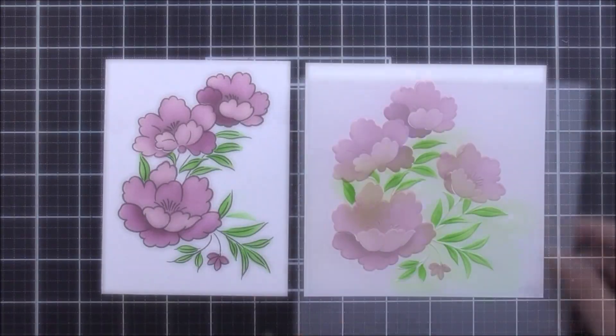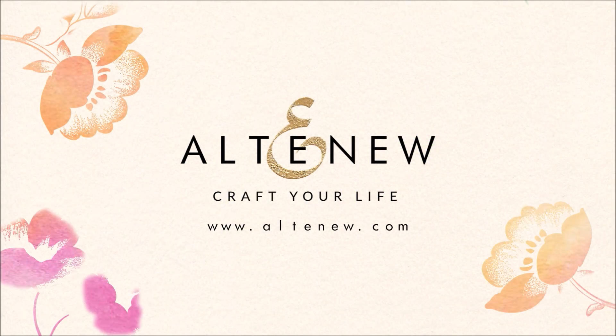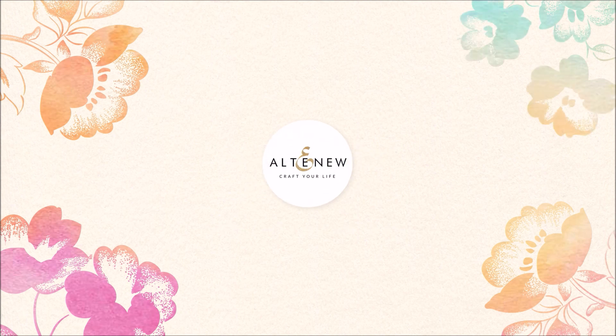Once that's done I can remove that and all of the layering is complete. We really do hope this video helps — thank you so much for watching and we'll see you again really soon. Bye bye!